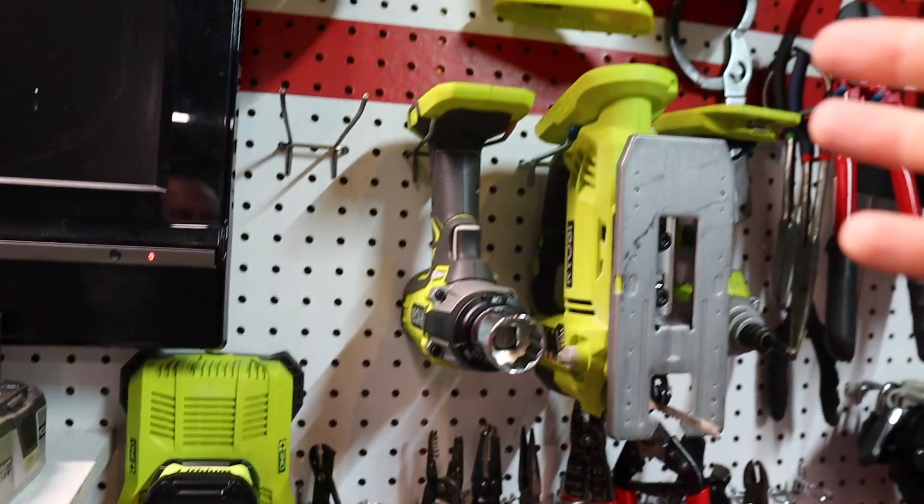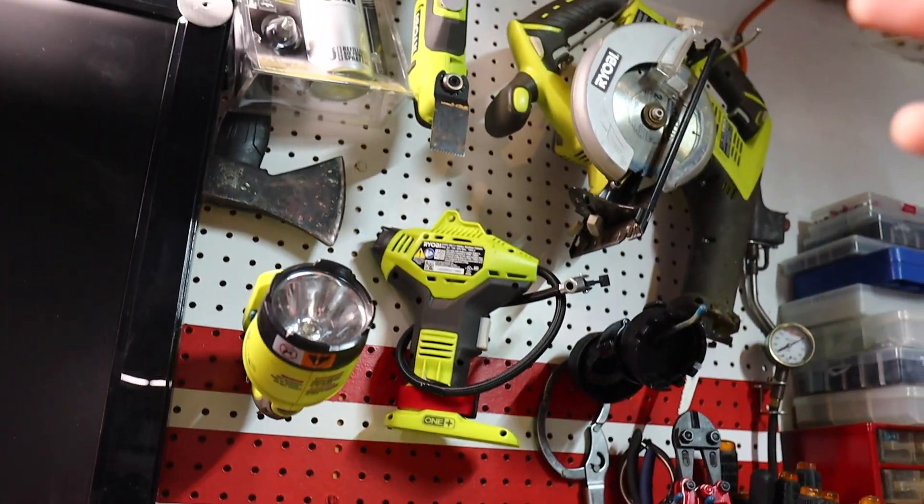Over the years I've amassed quite a collection of bright green Ryobi tools — a couple in my truck, the leaf blower out back, a vacuum below the workbench. What I wanted to do was run the batteries through the two highest power-consuming appliances I have, which would be the shop vac and the leaf blower, and see how long they last.